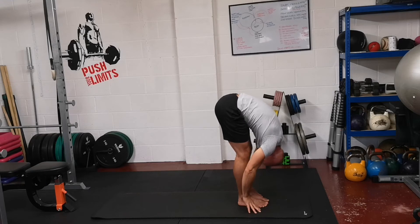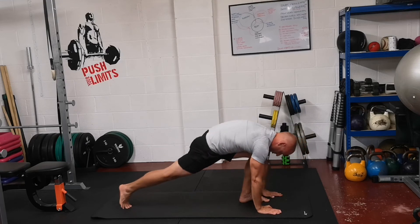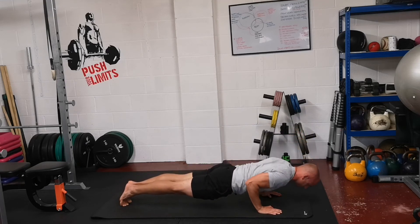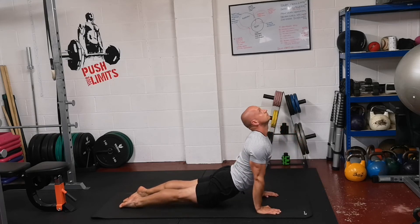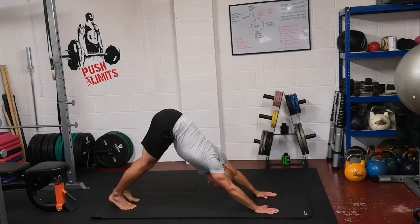Breathe in, lift the chest, straighten the back. Breathe out, hands down and step back. And lower down into a push-up. Breathe in to lift up to upward dog. Big stretch. Breathe out, fold the toes under, push back into downward dog.